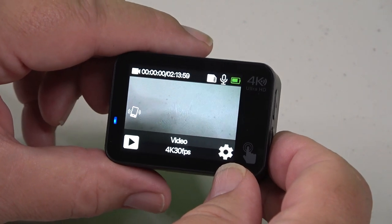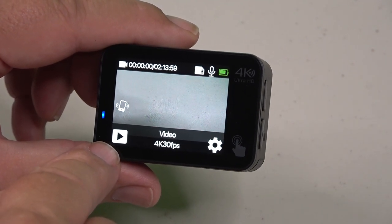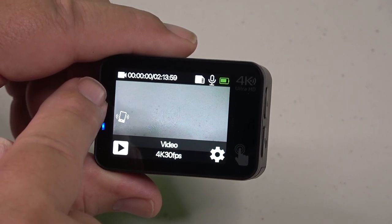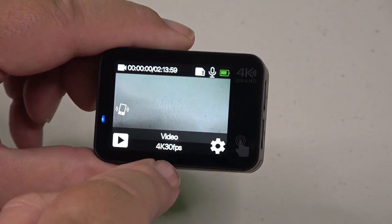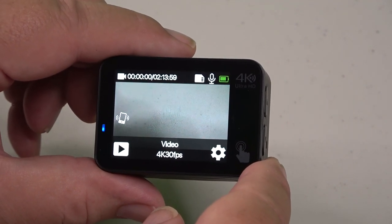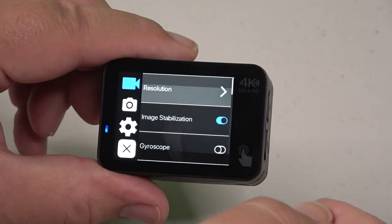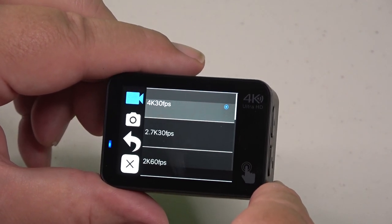On the back screen when you turn it on, you can see the play button to access your gallery, EIS status, video mode, recording time available, SD card indicator, mic status, battery level, and current video resolution — so it's easy to know the setting without going into menus. Pressing the gear icon moves you into the menus: video selections, photo selections, general selections, and off. In the resolution menu you get choices all the way from 4K 30 down to 720p 120.